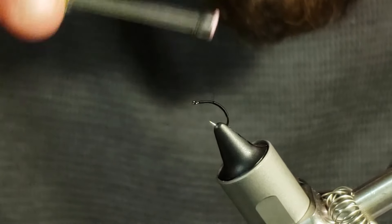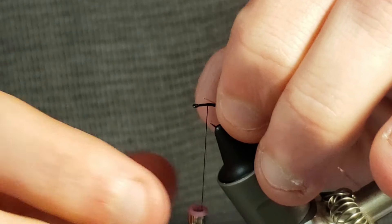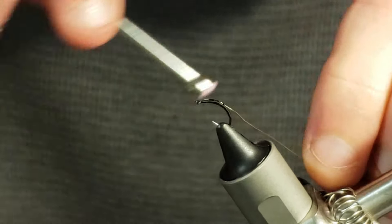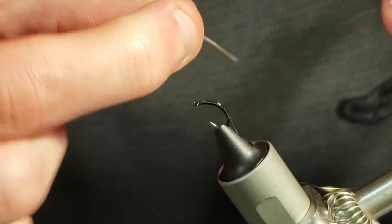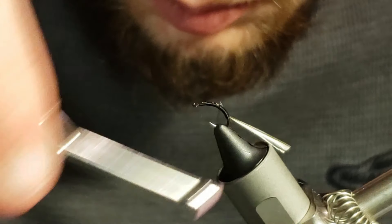Then I will take wraps up into the midsection of the fly. From here I will take a length of gold brassy wire and tie that in starting at where I had left my thread previously and then down the bend of the hook. Once the wire is secured, I will grab one of my natural turkey feathers and strip off a biot from the stiffer side of the feather before tying in the biot by its tip and wrapping my thread back up to the midsection of the hook.